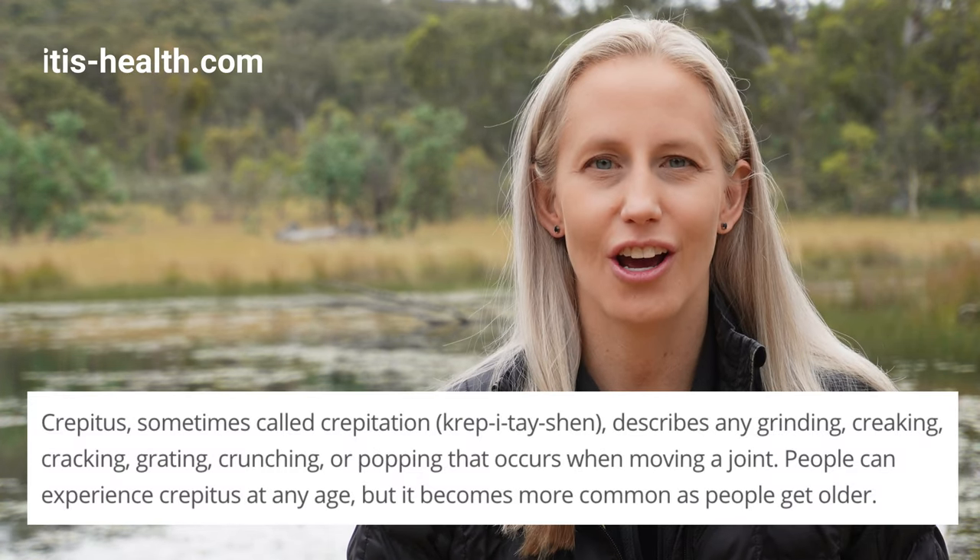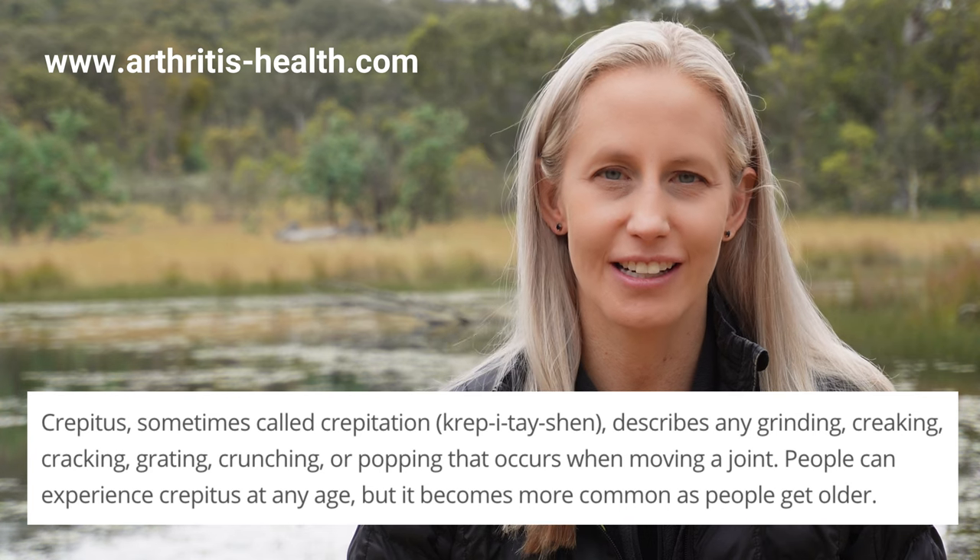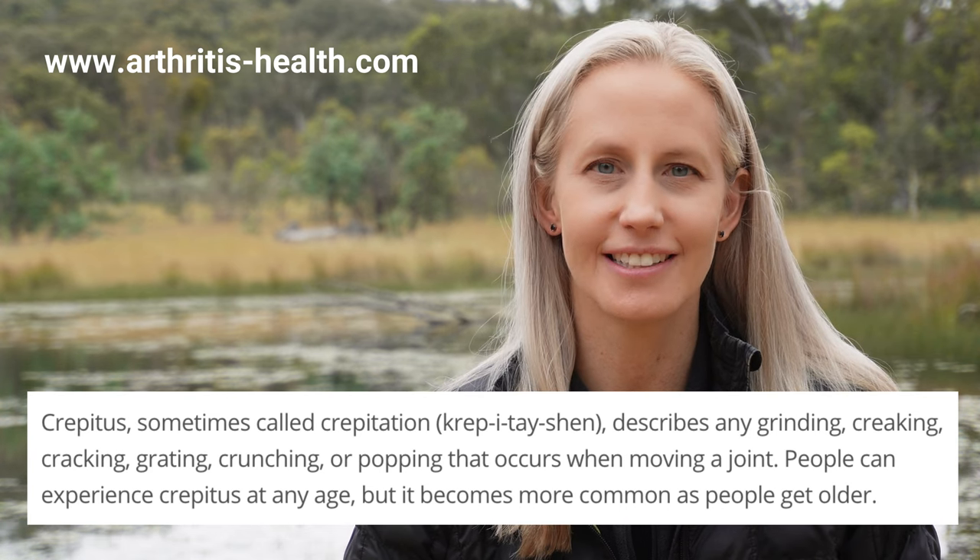A definition of crepitus from ArthritisHealth.com is any grinding, creaking, grating, cracking, crunching or popping that occurs when moving a joint. These noises can be quite concerning when experiencing them, especially because it can be difficult to know where the noise is coming from or to know the cause of the noise.